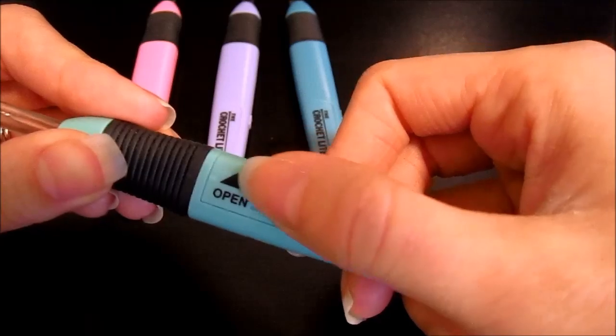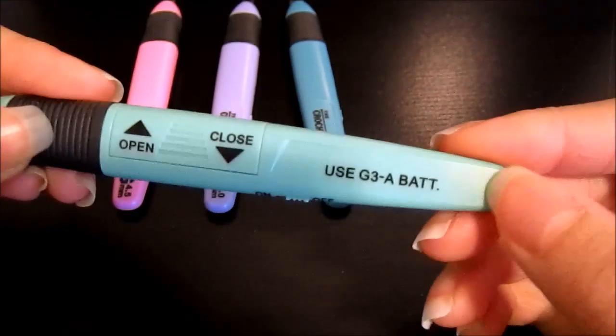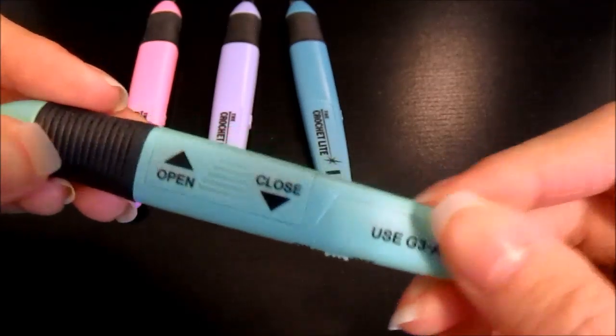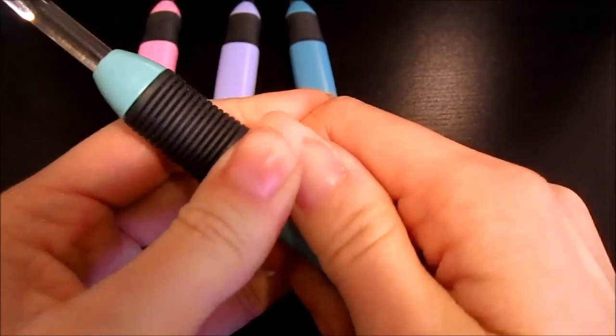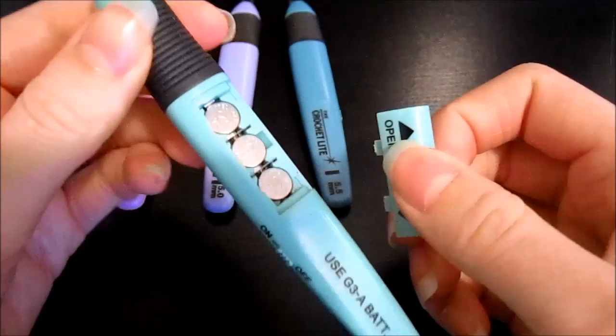If you turn it over, there's a little more information — this is the area where you would change the batteries, and it also includes a print of what size batteries it takes. When you purchase these, it comes with one set of batteries already included, and they take three watch batteries.